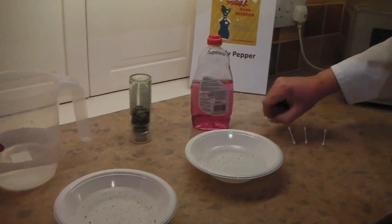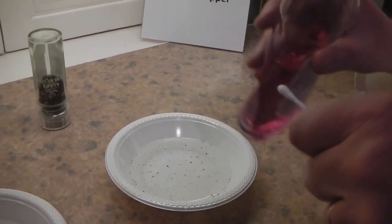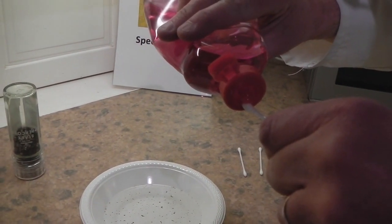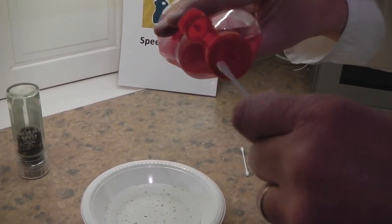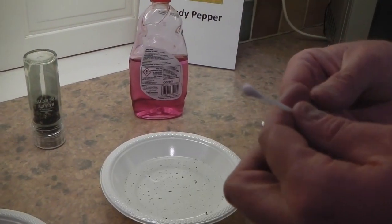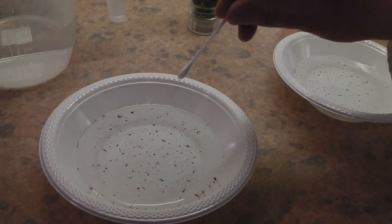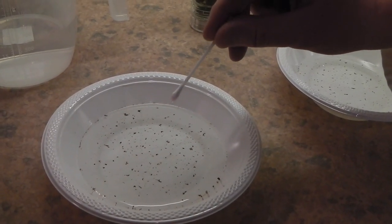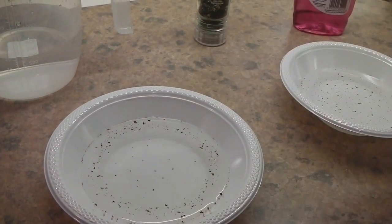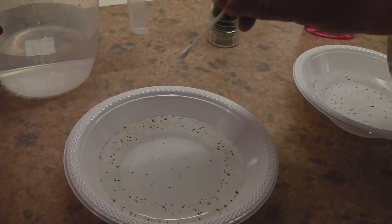Next we're going to take our cotton wool bud and some washing up liquid. We're just going to put a little drop of the washing up liquid onto the bud — not too much, just a little drop. And then I'm going to touch the centre of the water with the washing up liquid. Wow! It rushes away from each other. Let's see if we can do it again!